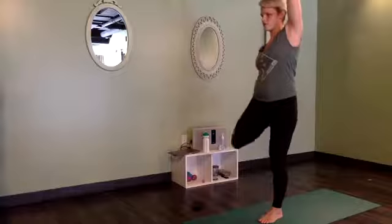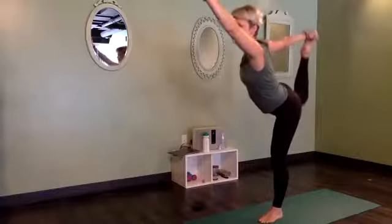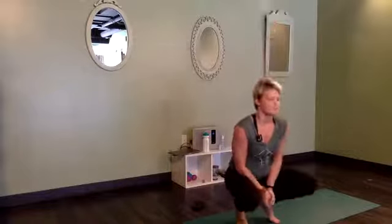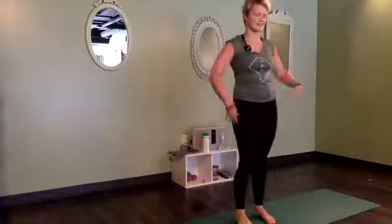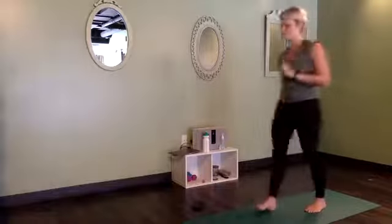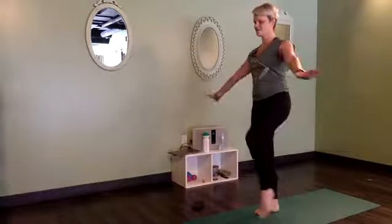From here, we're going to make this a dancer pose. Reach your right hand down, grab the right foot. When you're ready, if you like, start to kick it open behind you. Strong belly button to spine will help balance through the center of your body. Smooth and steady breath. Find one more inhale — peak of that pose — and then let everything come back down. If that side felt wobbly, the good news is usually the other side is more stable for people standing on the right foot.